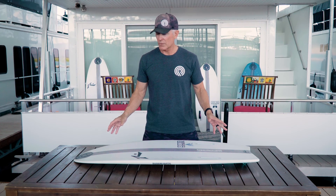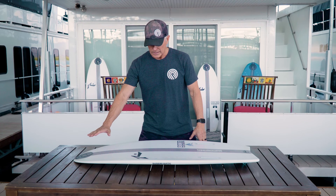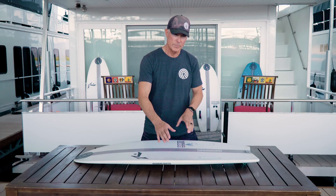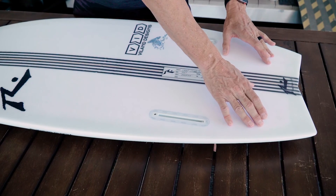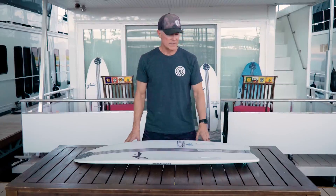The bottom contours are very unique on this board. You have a quick flat entry leading to a shallow single concave, opening to a deep double concave in the fin area, and exiting into a concave V out the tail.